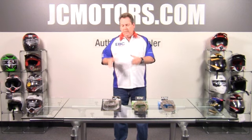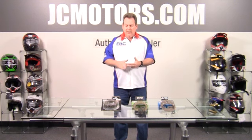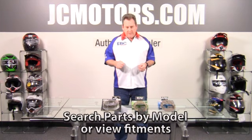You pull everything out from the OEM, put in our fibers, our steels, and then our springs, and you're set with a better clutch — a longer lasting clutch than the OEM product.